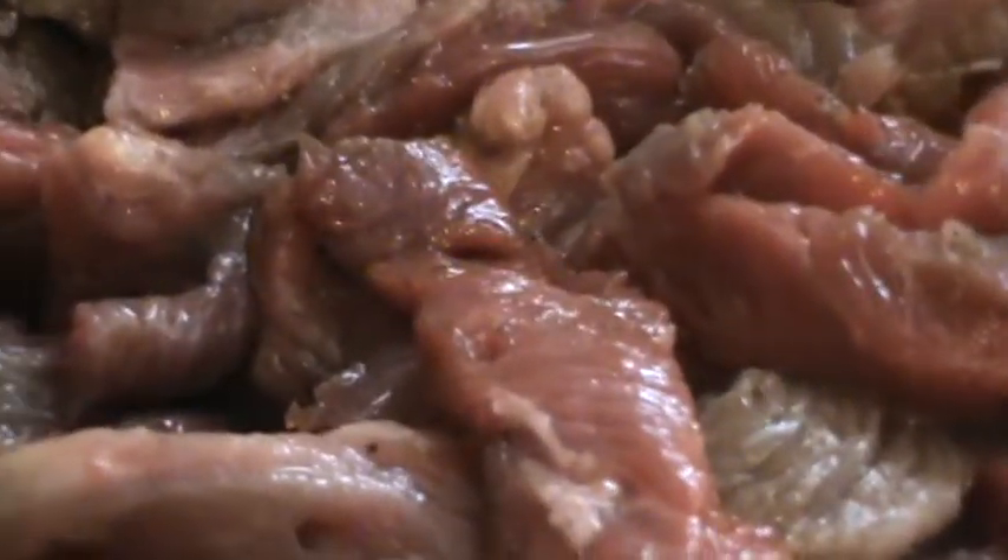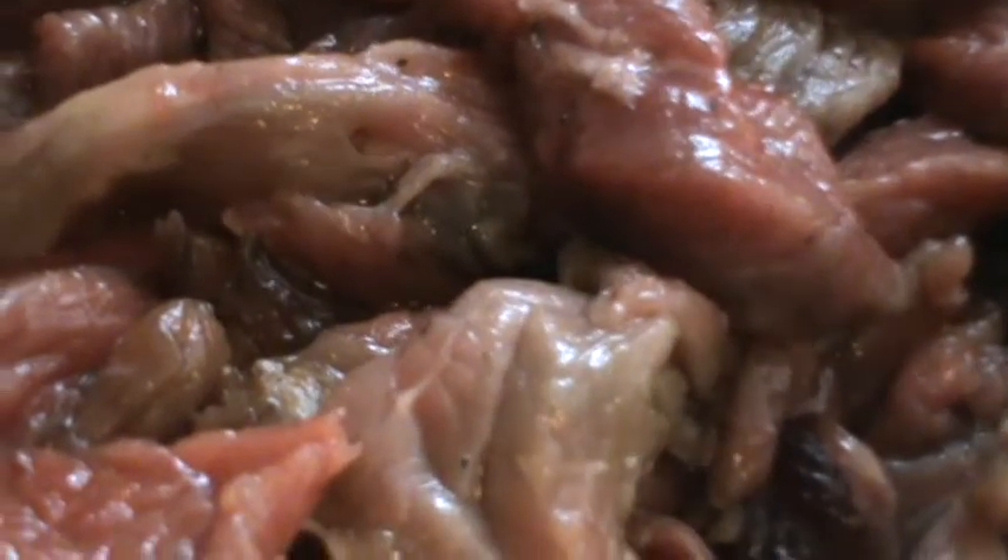And we can mix in and then marinate it for like 10 to 15 minutes.